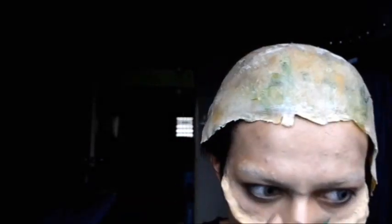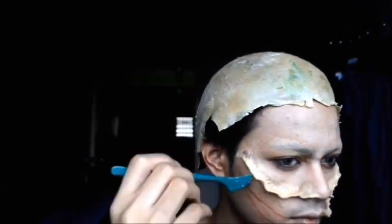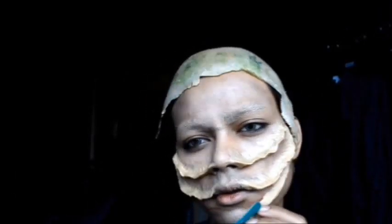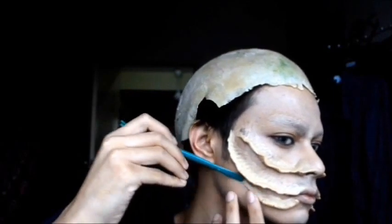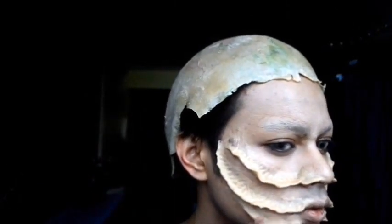Now I'm using the sculpting tool that I bought from Popular just to add more texture into it, to make it blend better into the skin. I am doing this look based on a drawing that I did a few years back. Make sure to blend it out properly and make those edges a little bit ragged, just to make it look more organic.